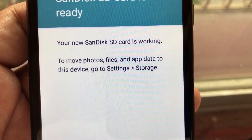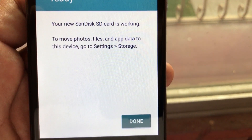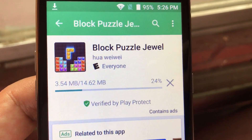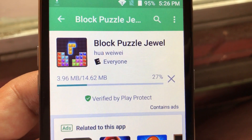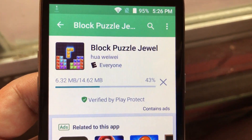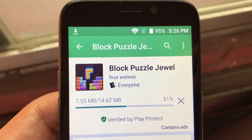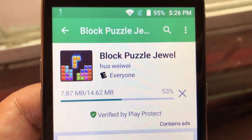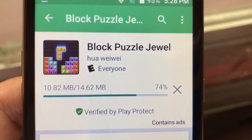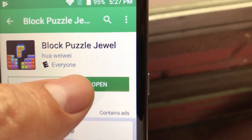To move photos, files, and app data to this device go to Settings > Storage. I'm going to click Done. Now I'm going to go to the Play Store and download an app. I decided to install Block Puzzle Jewel because I was looking for an app that isn't too heavy — this one is only 14 megabytes. It's already at 32% downloaded, so let's wait until it's fully downloaded. This app is probably going to be saved on the SD card, because we formatted the SD card to be treated as internal memory. Anything — apps, photos, videos — will be installed on the SD card.